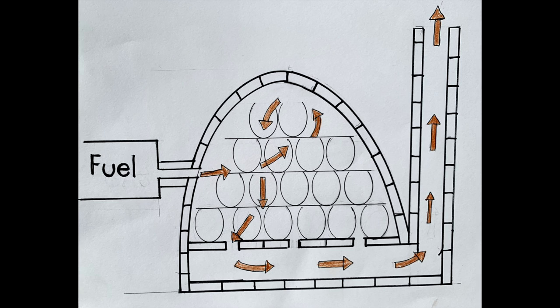A downdraft kiln needs to have a chimney. You can adjust how the reduction works on this kiln by the length of your chimney in many cases.